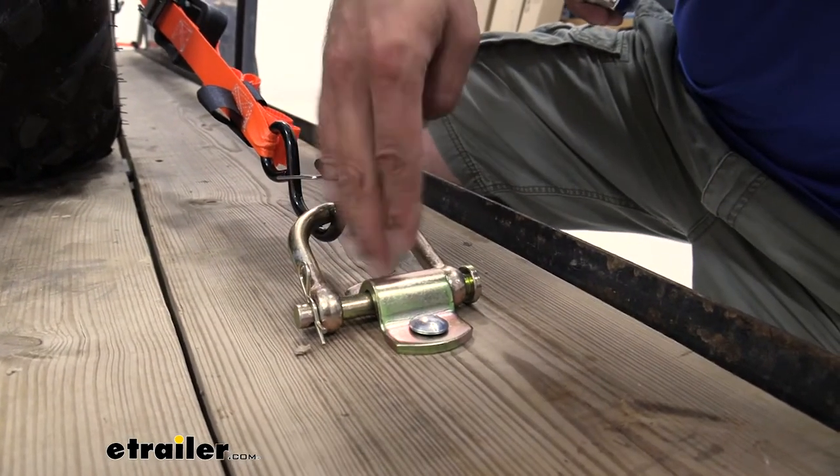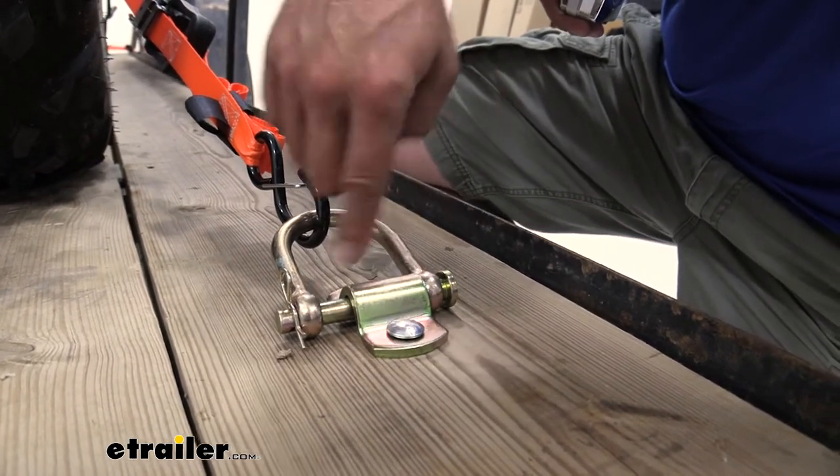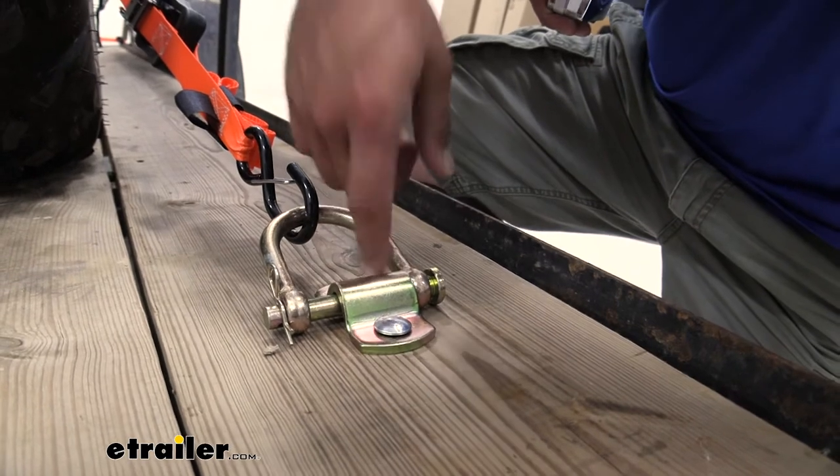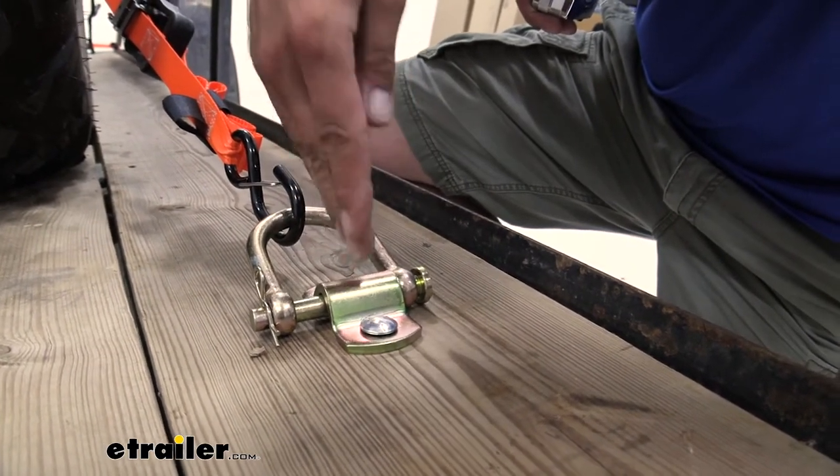With the D-ring removed, getting stuff to slide over that won't be a big deal — it's got a rounded contour to it. So when not in use, these shouldn't hamper your loading and unloading abilities on your trailer.